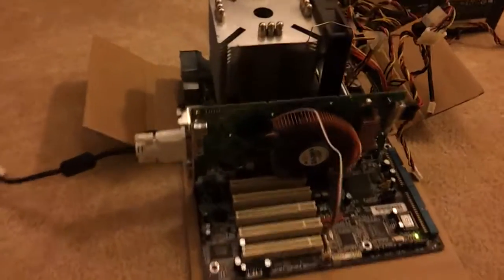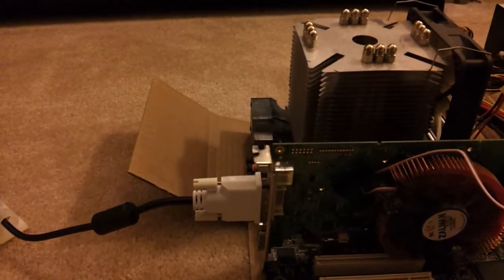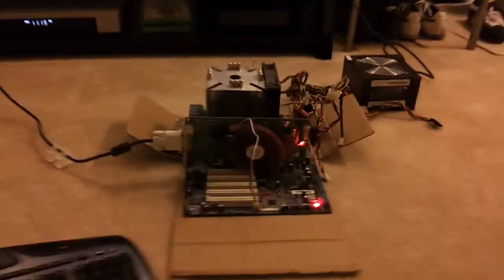Hey bud, so here's the board. I have it hooked up to my TV and I'm just gonna jump it to make it post here. It's on and running.